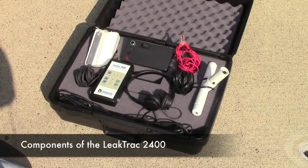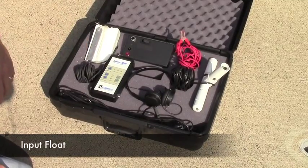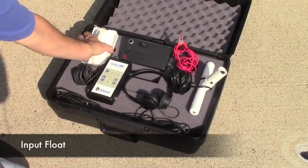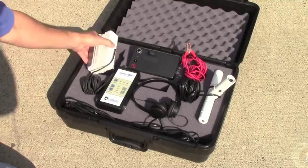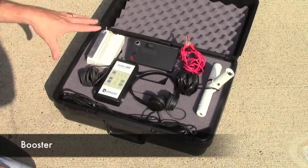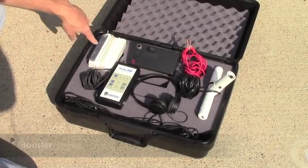Here are the components of your leak track system. First of all, we have a float that puts the electrical charge into the pool water. There's an anchor on this that anchors it to the bottom of the pool, and a brass plate that puts the charge into the pool water. This gets plugged into the booster, which is the component that houses the batteries that create the charge that goes into the water.